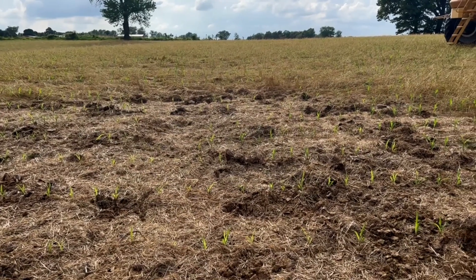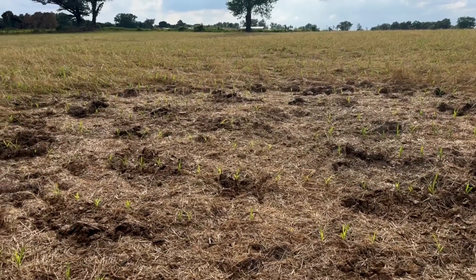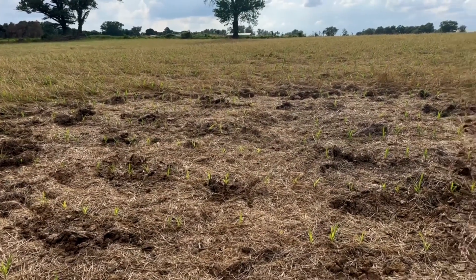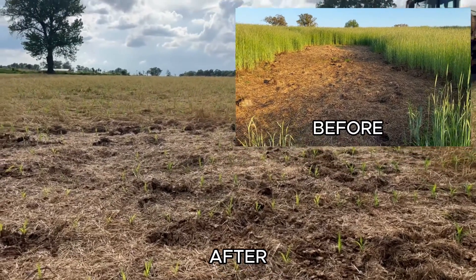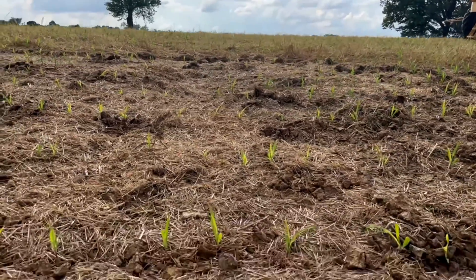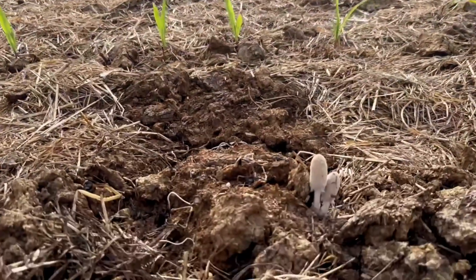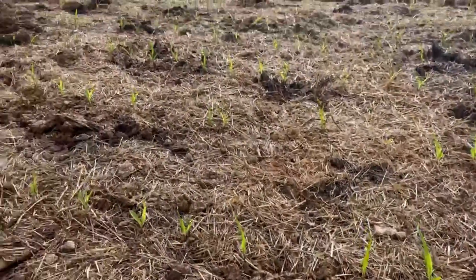This is another one of those spots where I fed a bale of hay because we were getting a little bit of erosion, and for the most part the corn came up here. Looks pretty puny, but I think the liquid nitrogen we're putting out today will help that. Every time I come over here there are always mushrooms growing — different variations, different kinds.